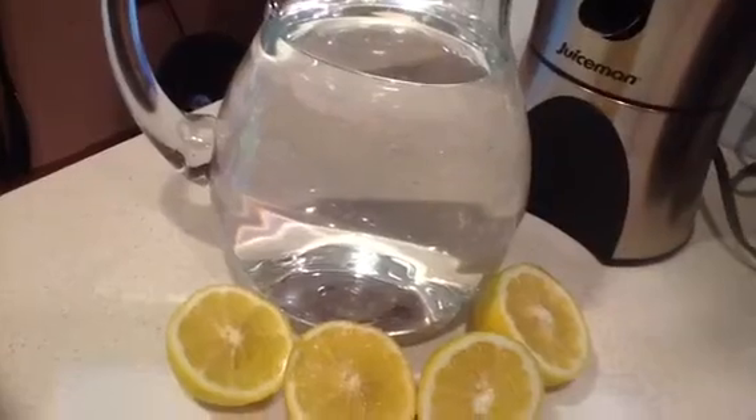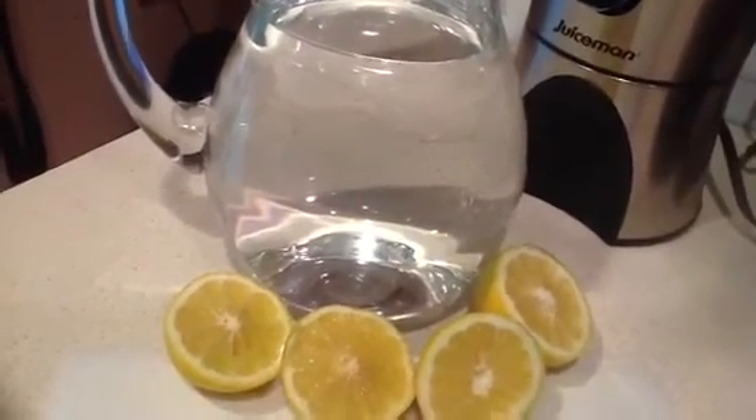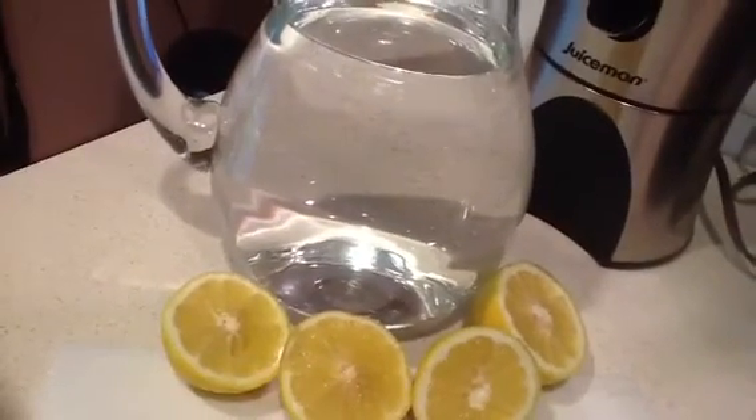So I filled up the pitcher with spring water and now I'm slicing lemons. These are sun-kissed lemons and citrus fruit is very alkaline...